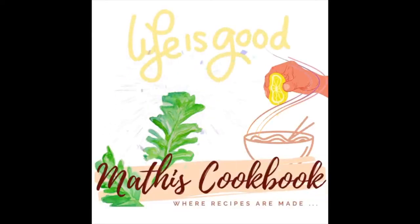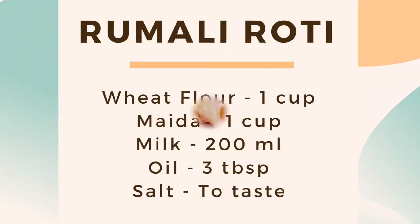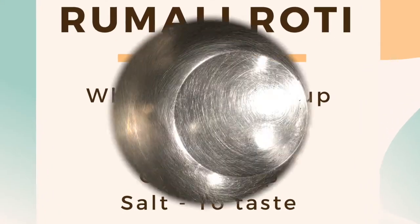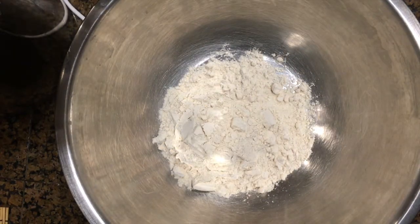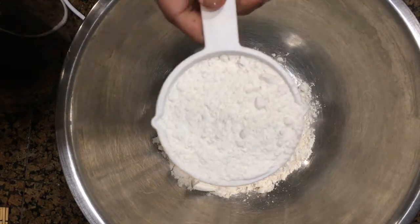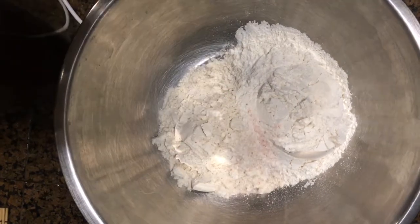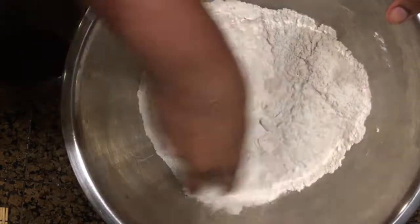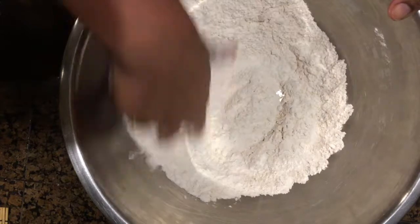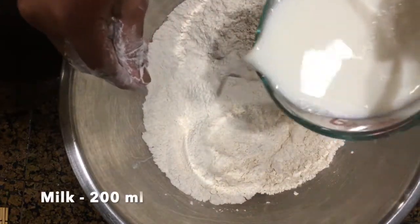Welcome to Mati's Cookbook. Today's recipe is rumali roti. Take a white bowl and add 1 cup of wheat flour, then add 1 cup of maida. Mix the flours and the required amount of salt together evenly.